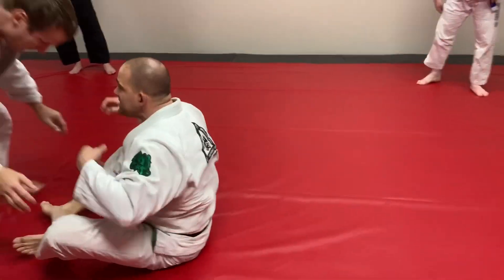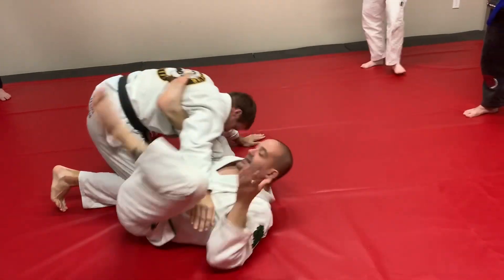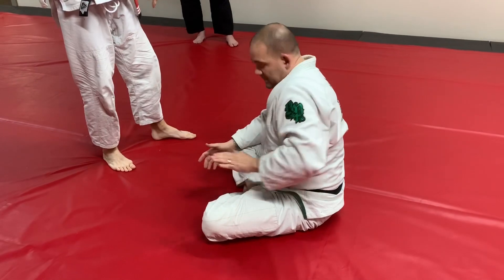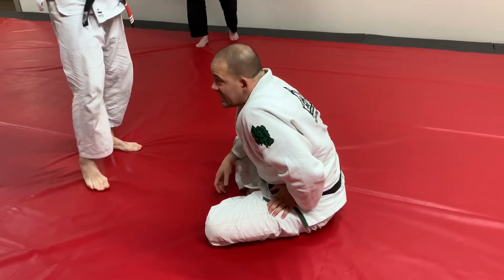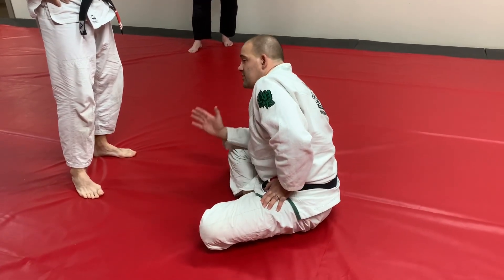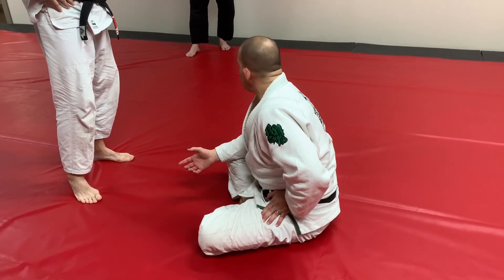If the hand gets posted — boom, it's right there. It's really fast. Once he posts the hand, you're gonna circle, fall into it, make sure you're laying on your side and not flat on your back.